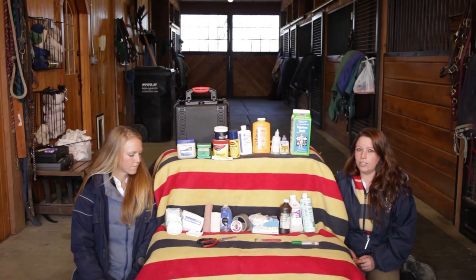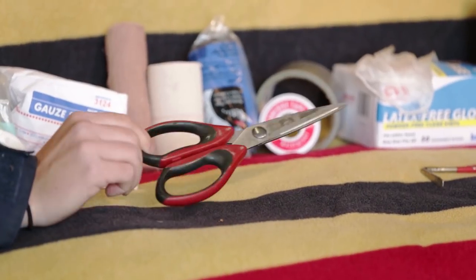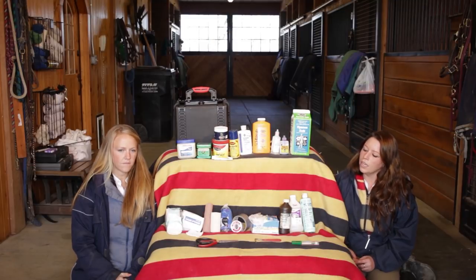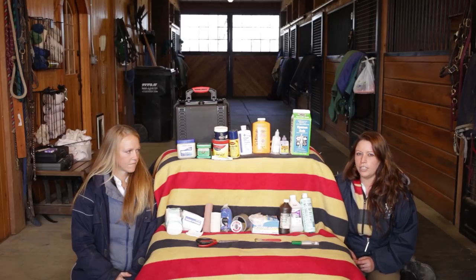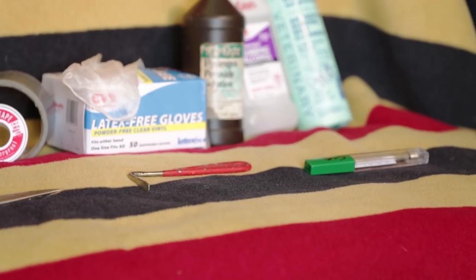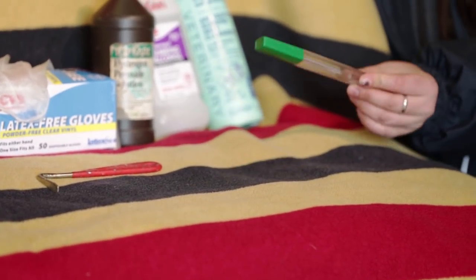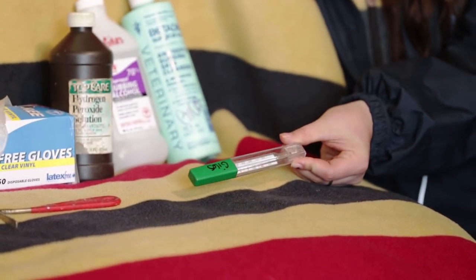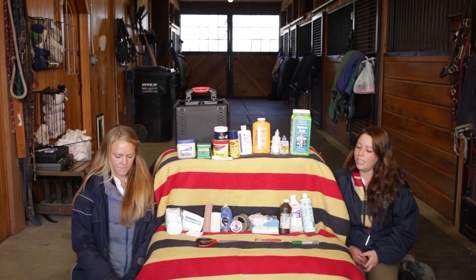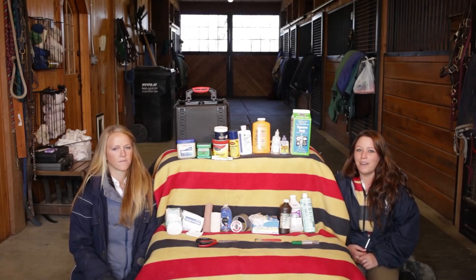Scissors are important to have. Here we have basic scissors, but bandage scissors are good too. Having a hoof pick is just good in any kit. And a thermometer — you can use a digital thermometer or a basic thermometer like I have here, and you can just get that at your basic CVS or pharmacy. And that wraps up our medical kit.